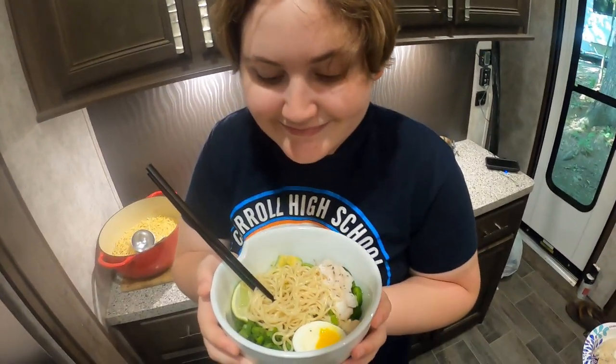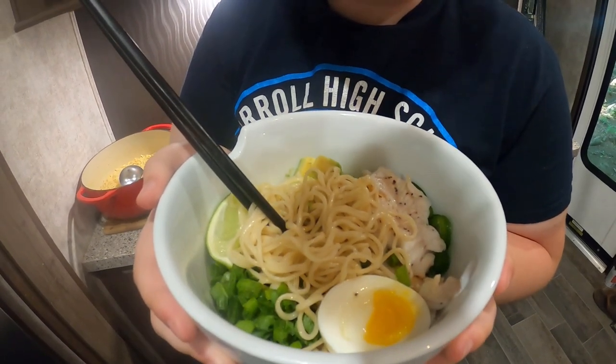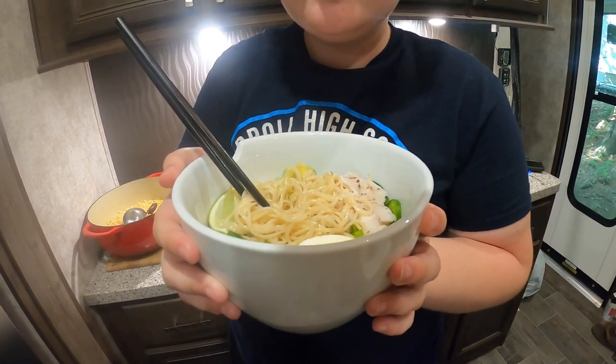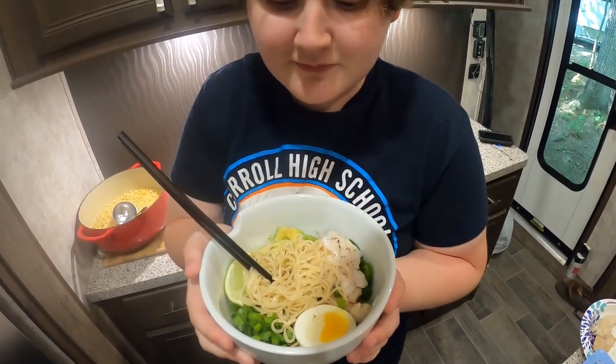Well Rachel, what do you think? You come out all right? Looks very pretty — I can't wait to try it. Alright guys, thanks for watching. Don't forget to like and subscribe. If you want to see how we made our fish stock, go check out the video at the end screen, and we'll catch you in that next video. We're going to enjoy this fish ramen.